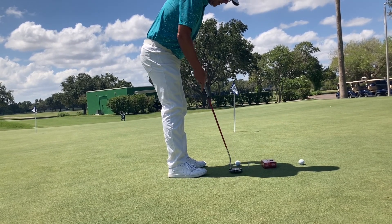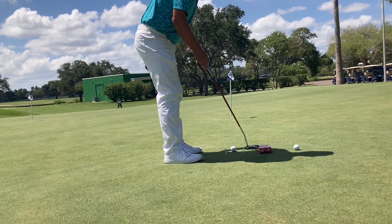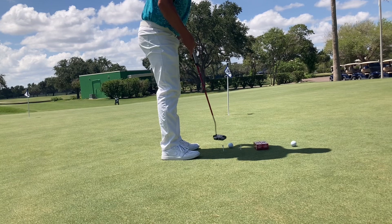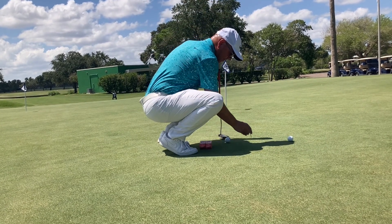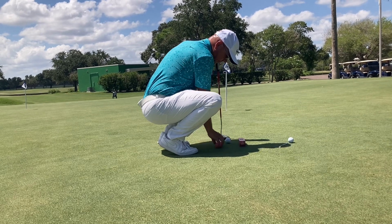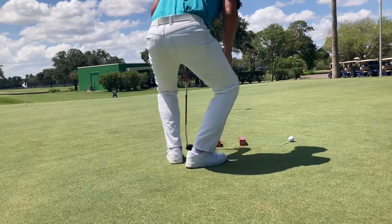But what will happen is sometimes I can be a little inside and not hit the tees, or I can be a little outside-in and not hit the tees. So what we can do to help that — I can take these sleeves of golf balls, throw my tees out, take my sleeves, and I'm going to line my ball at the holes.